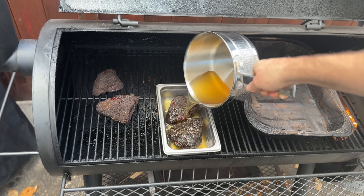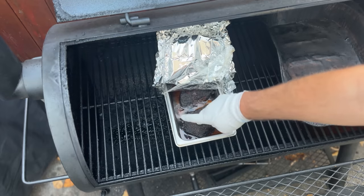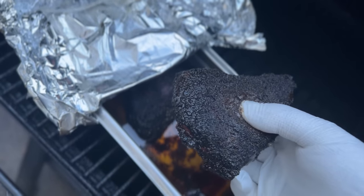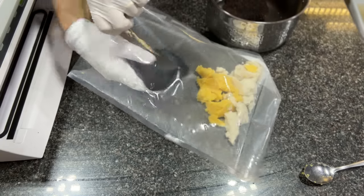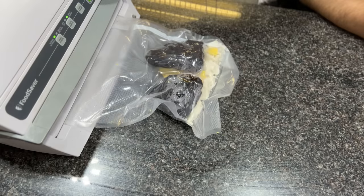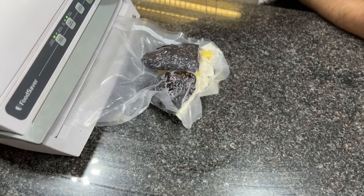So in this video, I'm recreating the Leroy & Lewis beef cheek recipe, and I'm gonna confirm whether I still think it's better than brisket. And because I want to see if I can make it even better, I'm going to try a variation of their recipe and sous vide the beef cheek after smoking it to see how it compares to the Leroy & Lewis method.